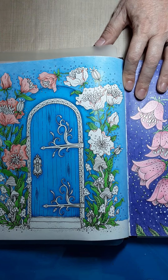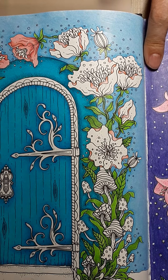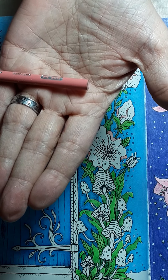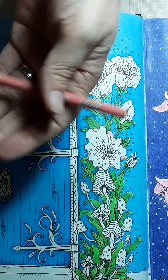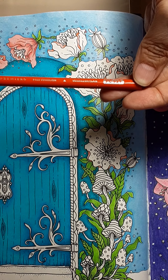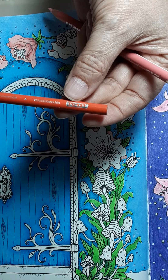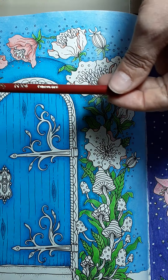I did pull out just my Prismacolors for this. I am not mixing any other pencils. I pulled 928, which is Blush Pink — so there's that one.